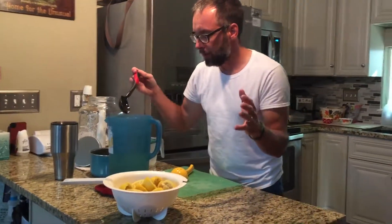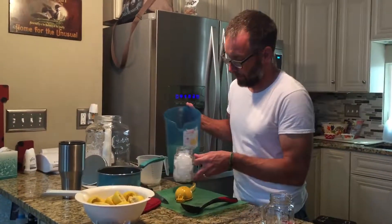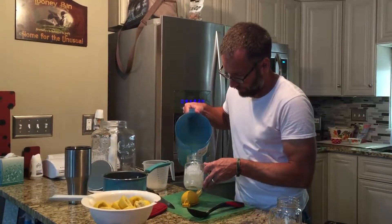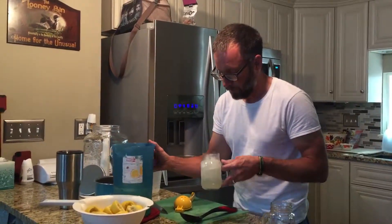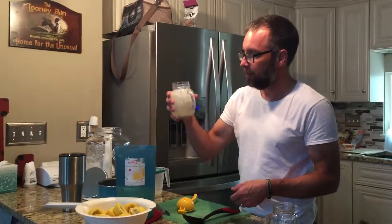That's how you make lemonade. We're gonna let it cool down for a few minutes and then we'll do a little taste test. Here we are with the taste test — just pour some in. Mmm, looks good, smells good. Perfect every time — perfect recipe.